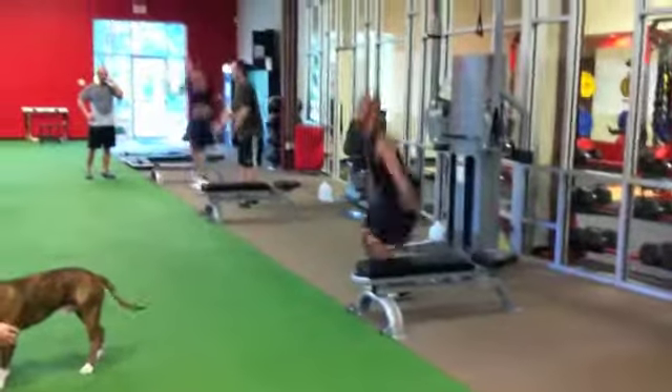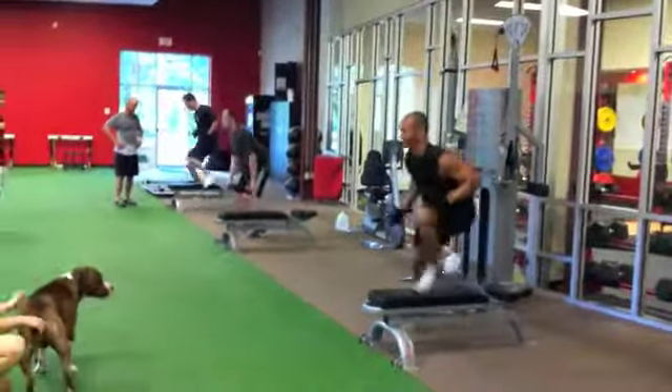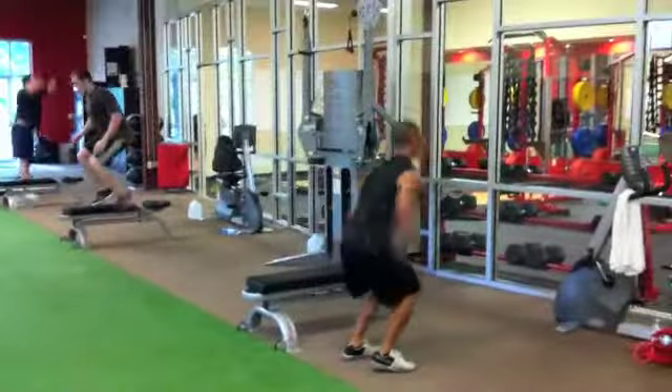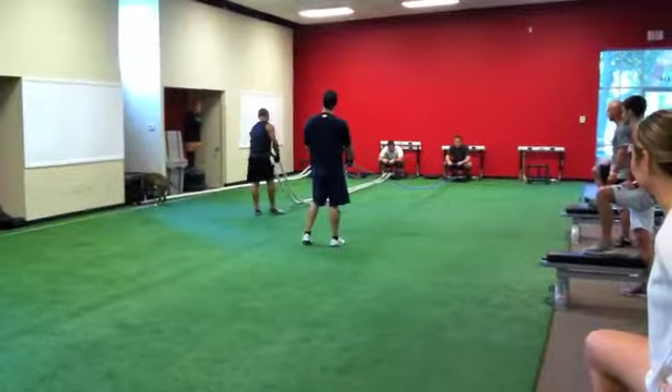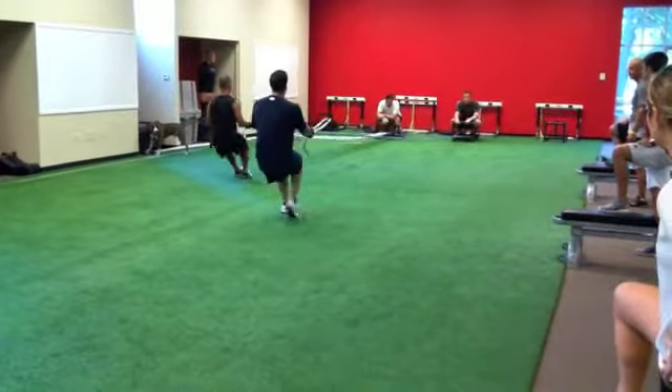One, two, three, four, five, eight, nine. And again, they're going to get through five rounds of that.